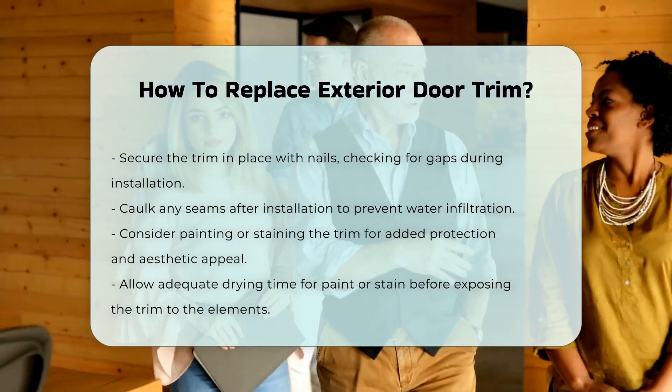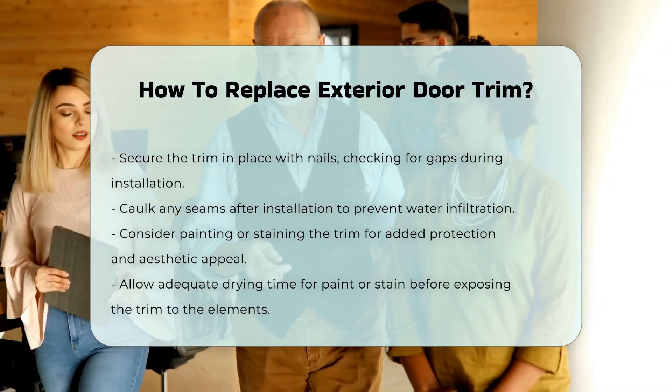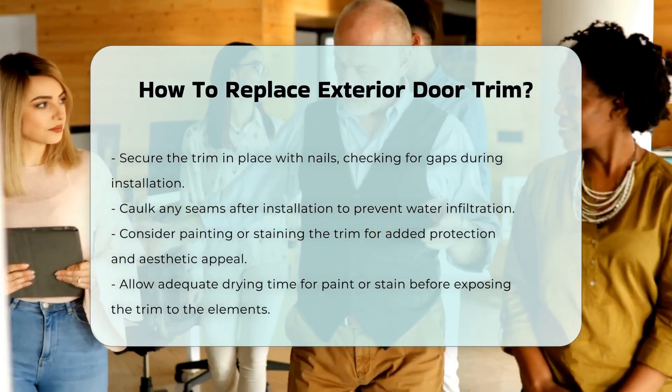Once installed, caulk any seams to prevent water infiltration. Painting or staining the trim can provide additional protection and enhance its appearance.